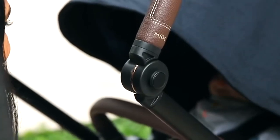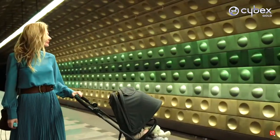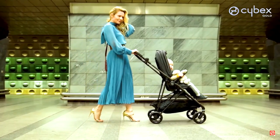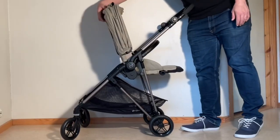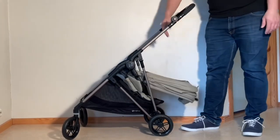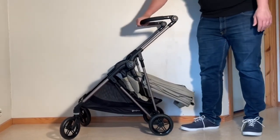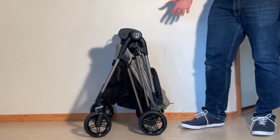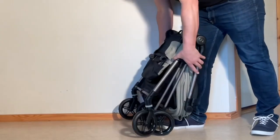As a side note, Cybex also offers a model called the Melio, which despite having been touted as a cheaper version of the same design is actually quite different from the Mios, being significantly weaker, and will neither provide the same sort of user experience in terms of stability or comfort that you get with the Mios, nor is it really a model that I'd recommend considering at all.